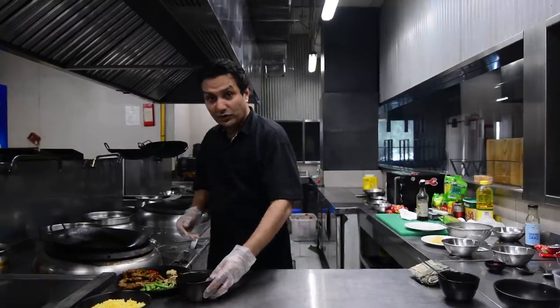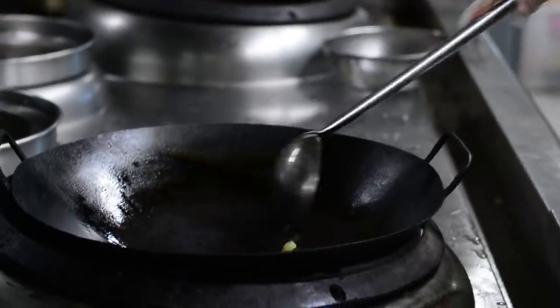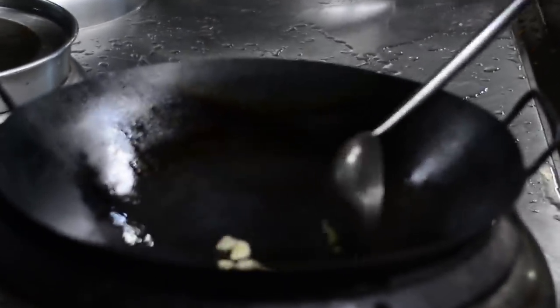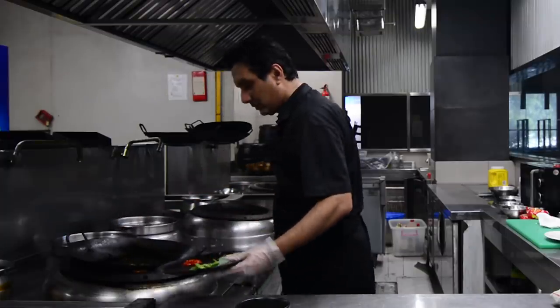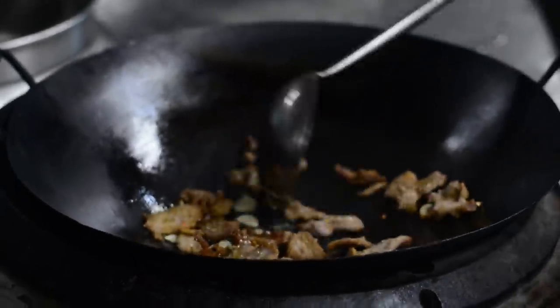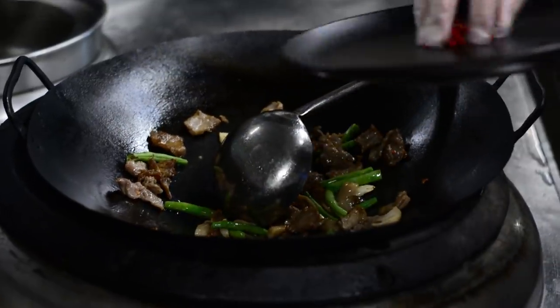We are ready to serve right now. We add the garlic, we add the beef, we add the vegetables.